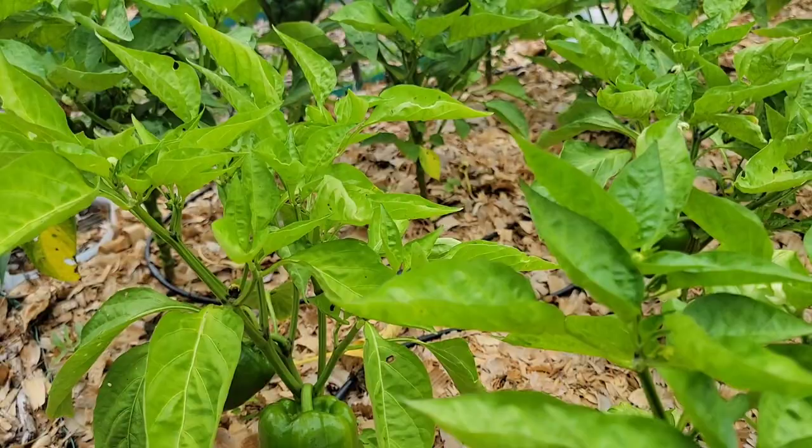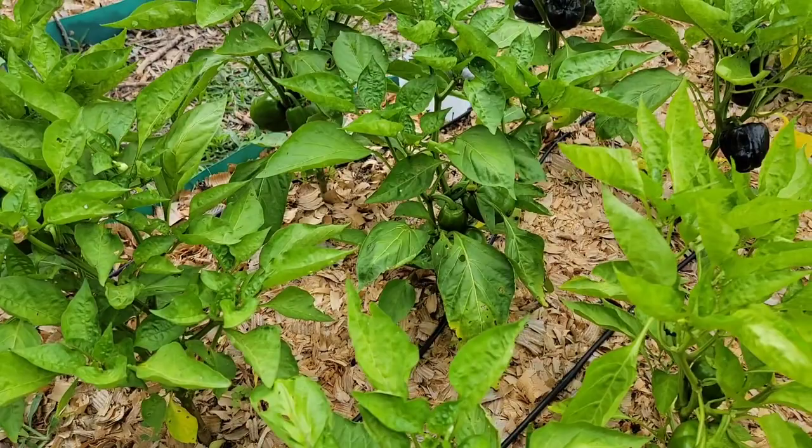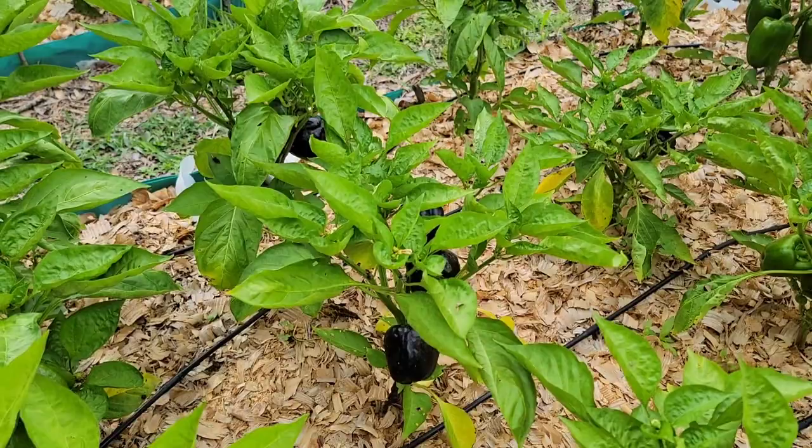White or yellow blisters will develop on the part of the fruit that is facing the sun. With continued exposure to the sun, the damaged areas may become papery, flattened, and grayish white. Black mold may grow in the papery patch and cause the fruit to rot if you don't notice the problem right away.